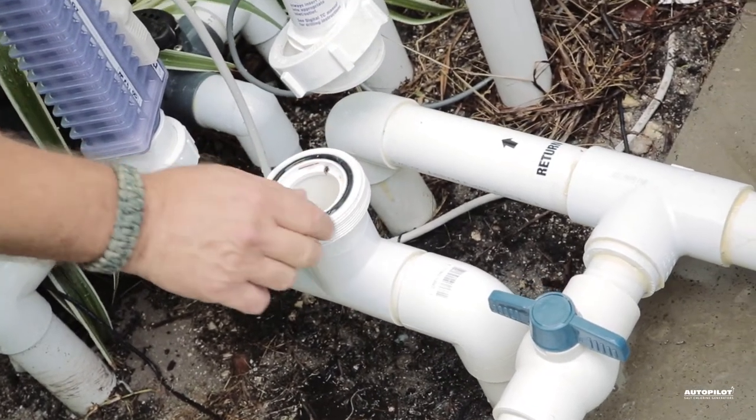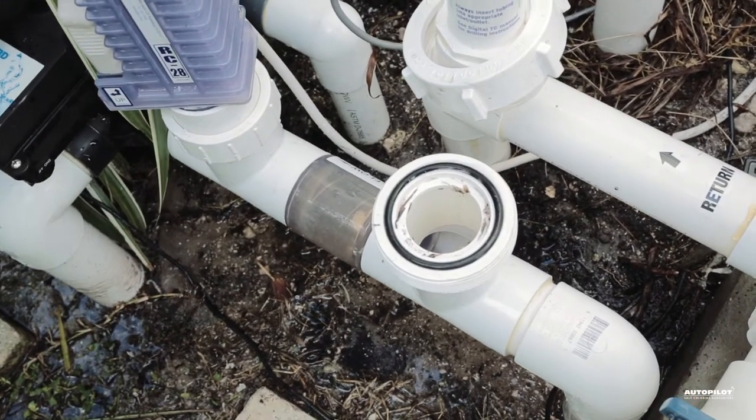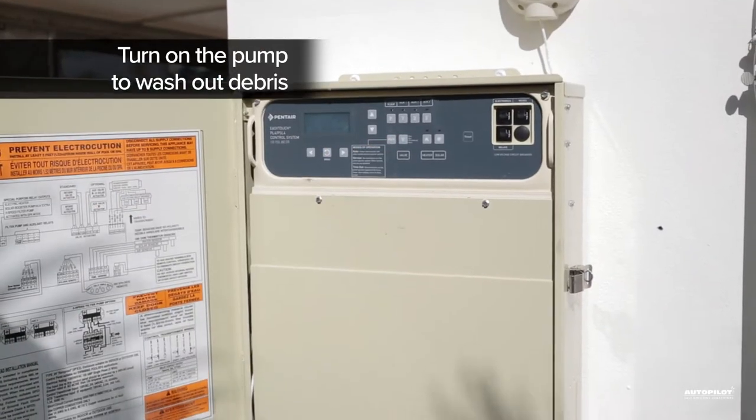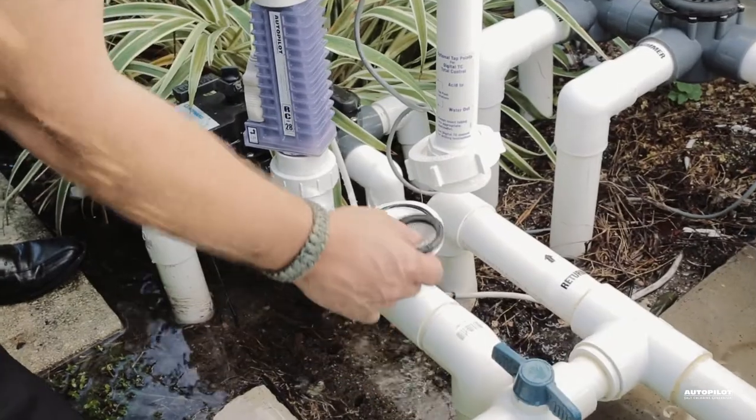If a lot of debris has gotten past your filter, it can sometimes recoat the screen as soon as you start the pump. To keep this from happening, turn on or bump the pump for a few seconds to wash out any excess debris before replacing the screen.